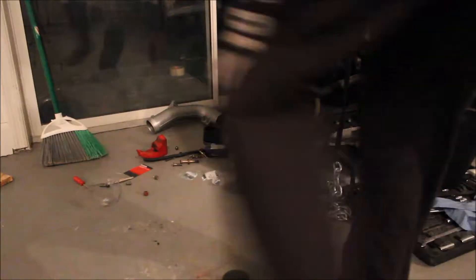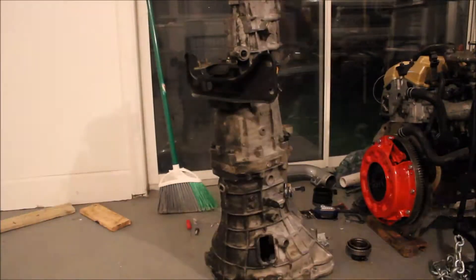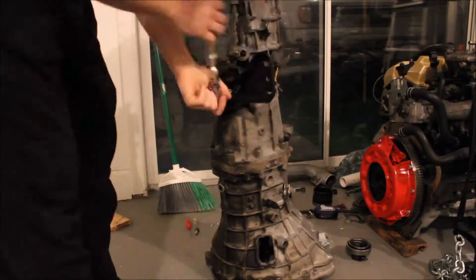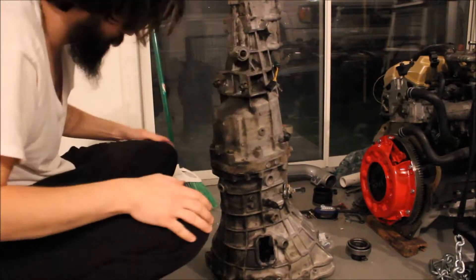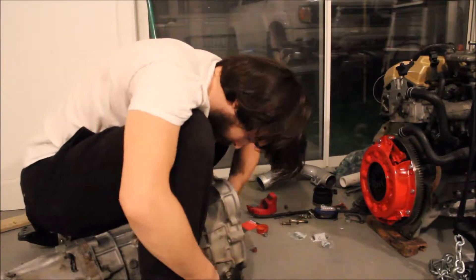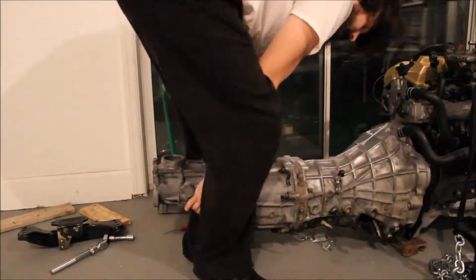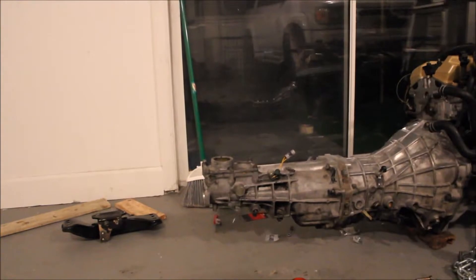I decided to quit being lazy tonight and actually go ahead and get that transmission put on. I'm going to get the transmission over here and get it in. Alright, it's on. Transmission is on.